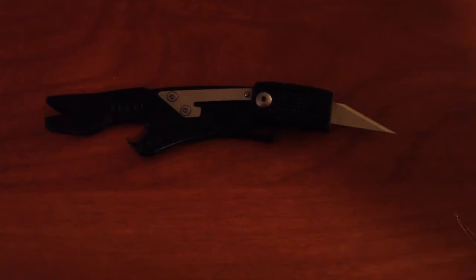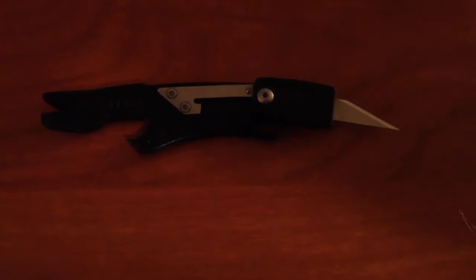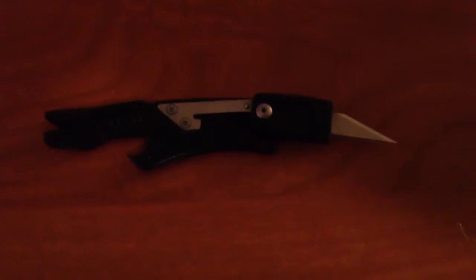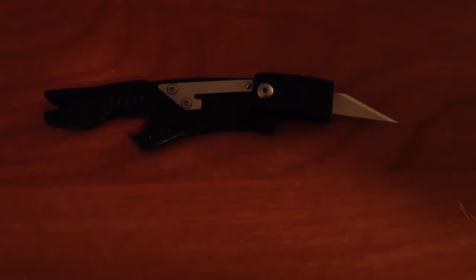Today I've just got a Gerber artifact and I got this off of eBay for about ten bucks. It's on a Viap now but I just thought it would be a pretty neat little EDC, or everyday carry, tool.